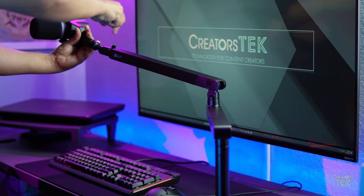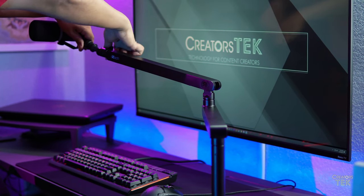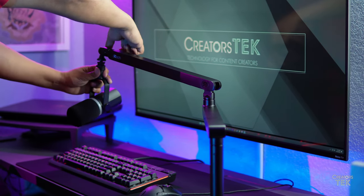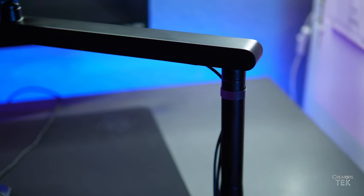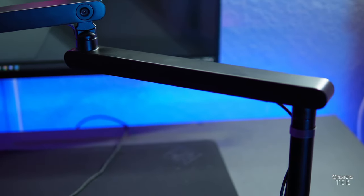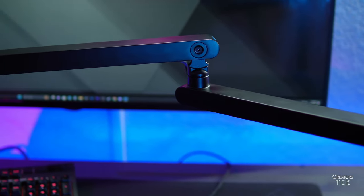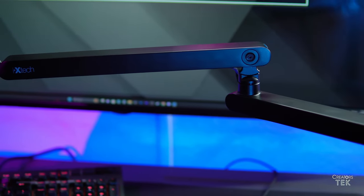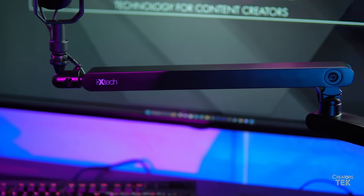I would strongly recommend this boom arm for anybody looking to podcast, do talking head videos, game streams, or anything of that nature. It's quite an elegant solution, and so far out of the products I've seen from ixtech in the category of boom arms, this is probably the best one they have available.